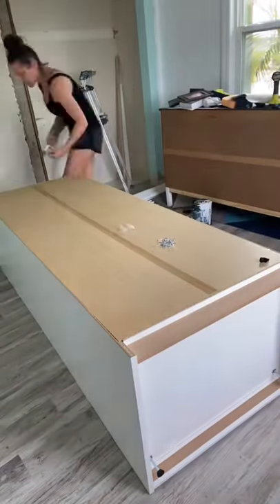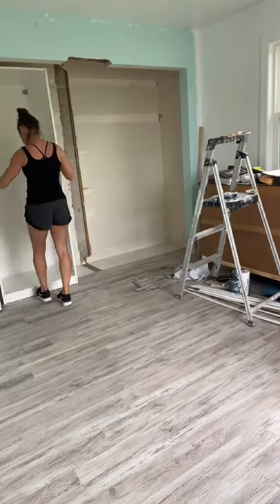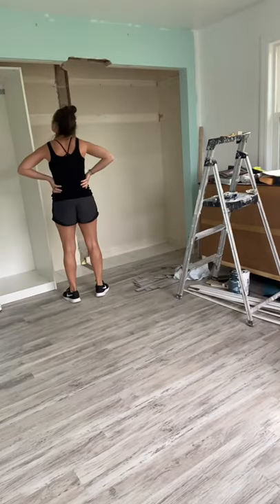Today didn't go quite as planned. I started to assemble the Ikea PAX units for Brianna's custom closet, and once I fit one in there, I really wasn't happy with that wasted space above.